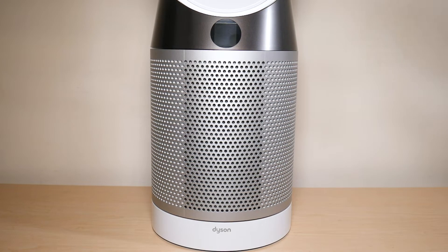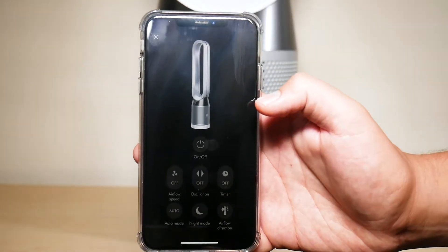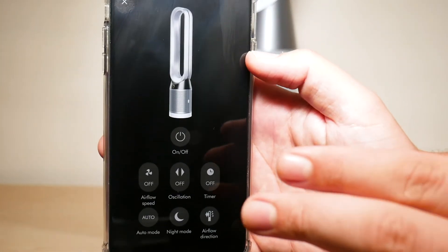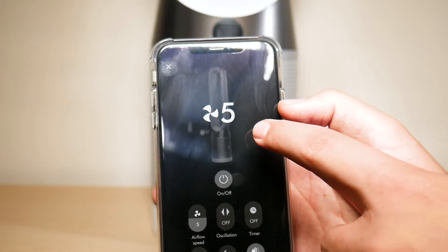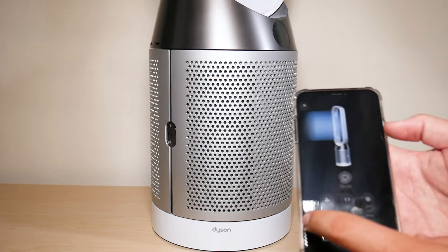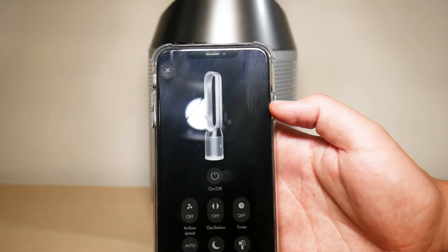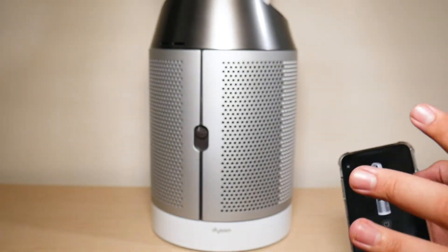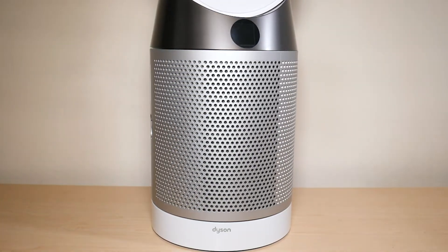The first feature I want to talk about, and absolutely love about this fan, is the fact that it's app-enabled. Instead of using the physical remote, you can use the app to control all aspects of the fan. If I want to turn it on right now, I can turn it on to level five — as you can see it begins to go on — and then I can just power it off completely, and there you go, it's completely off.